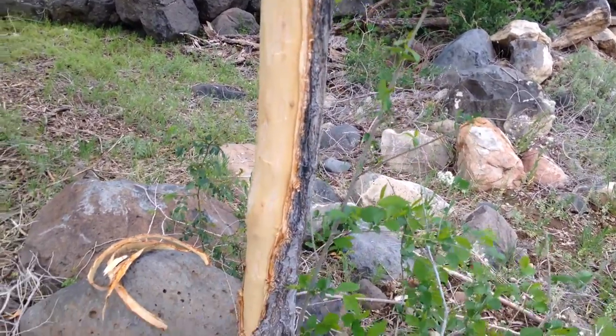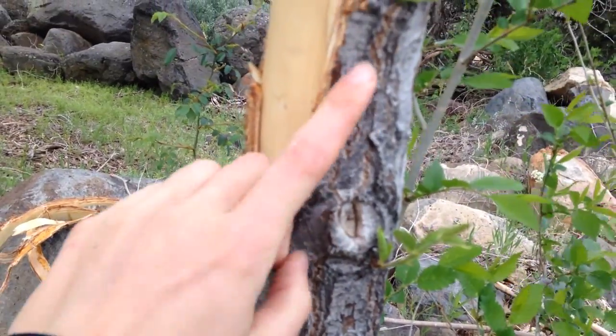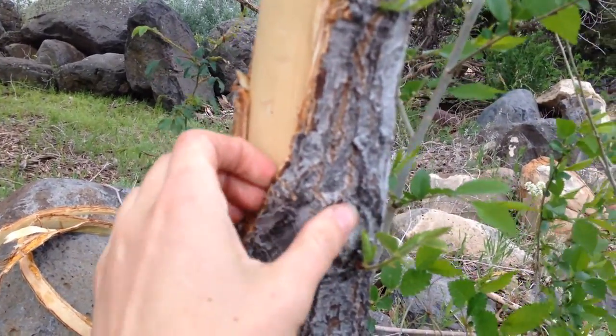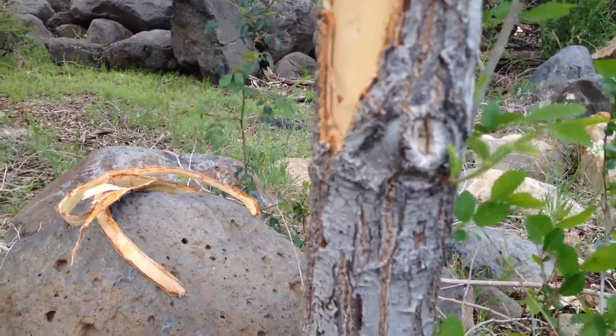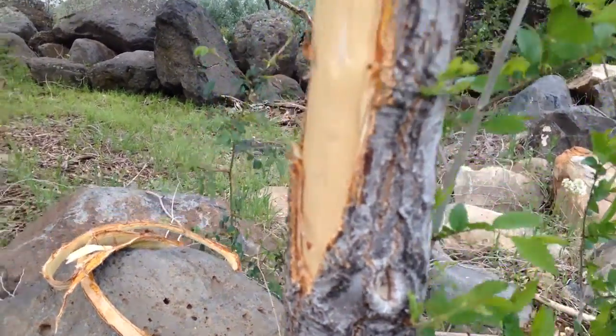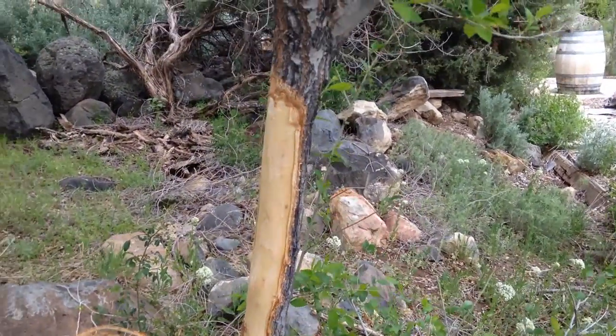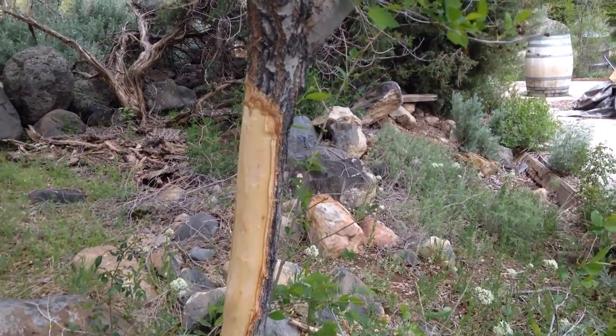If you come across any knots, not only does it make it hard to peel off of the tree in one chunk, but it makes it hard to separate the outer bark from the inner bark. So just thought I would add those observations. Let me know what you think. Bye.